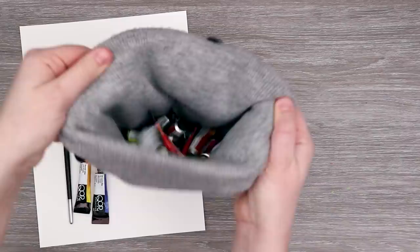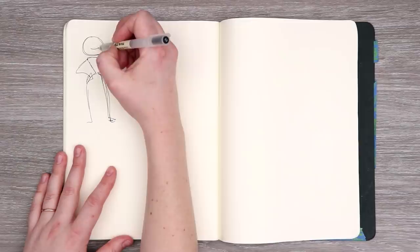Before we start drawing our random colors from the hat or do any sort of painting or drawing, we have to sketch out ideas. Because this is a random watercolor challenge, I don't know what color I'm going to get until after I draw. So let's start sketching some random ideas with no colors to base this off of, starting with a basic character.